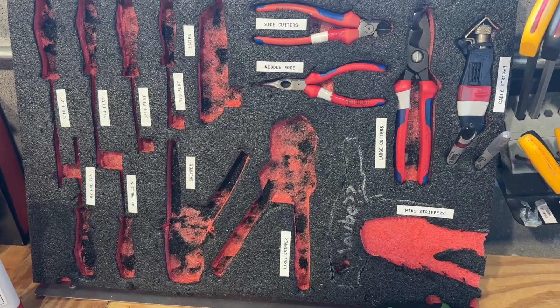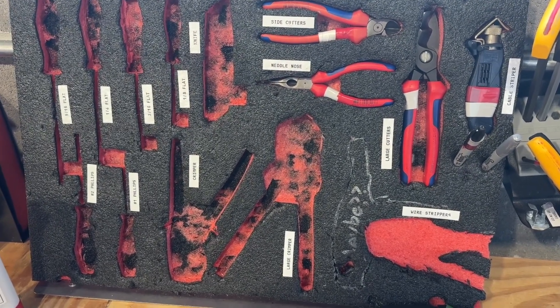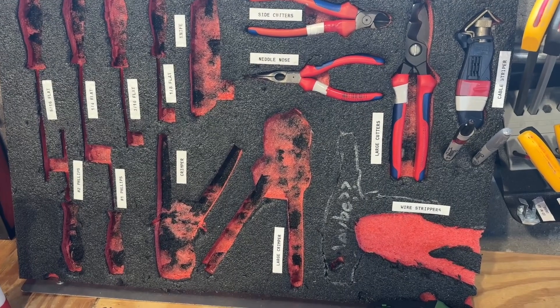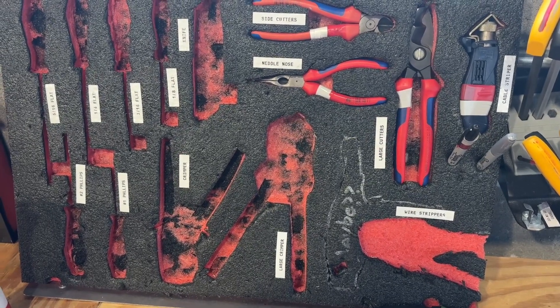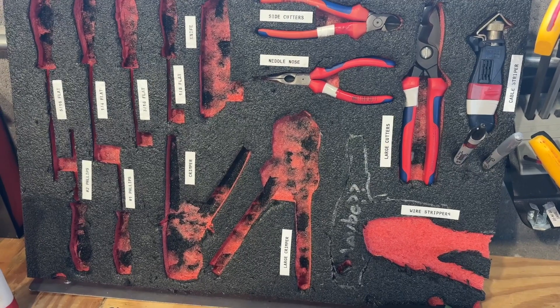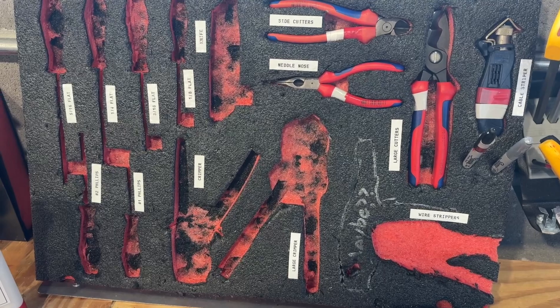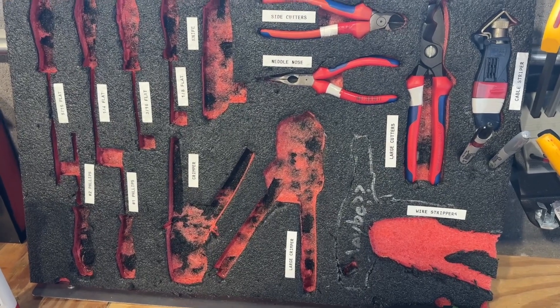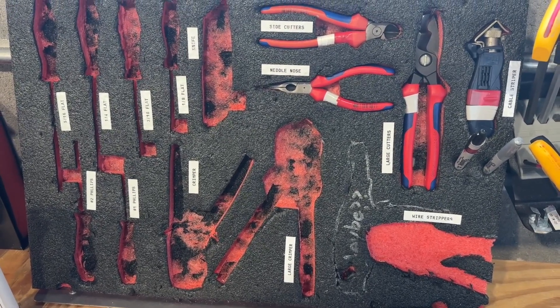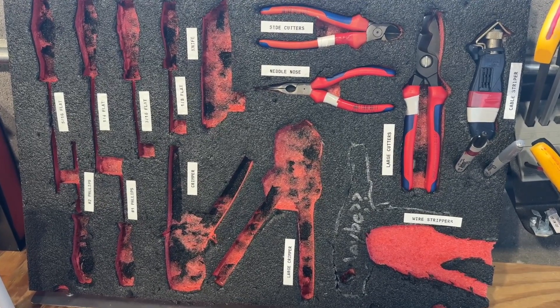We use a lot of Kaizen foam around the shop and the guys have gotten really good at cutting it pretty accurately, but it's fairly time-consuming to get an accurate cut, process it, get the depths, and really just match the outline of the tool consistently for a really good look. As you can see here, just in this one piece as it's been moved and modified over time, some of them are much cleaner and crisper than others.